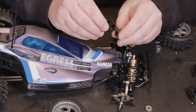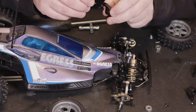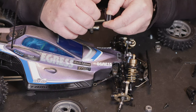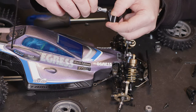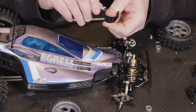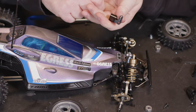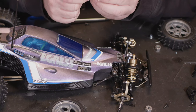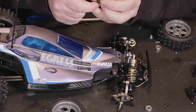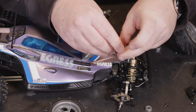Straight away I can tell these are substantially stronger than the standard setup, even down to the way that you now have proper threads to hold this ball joint in. I really don't think you'd need to put the locking nut back on, but I'm just going to drop it on so it stays with the RC.